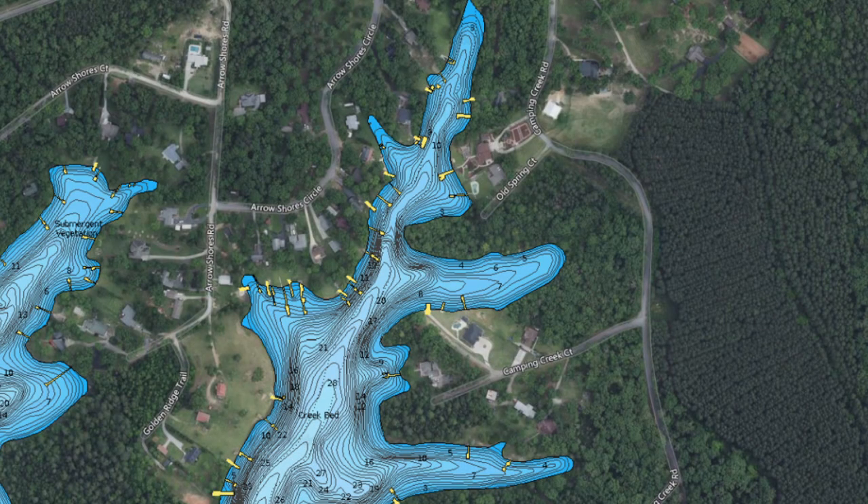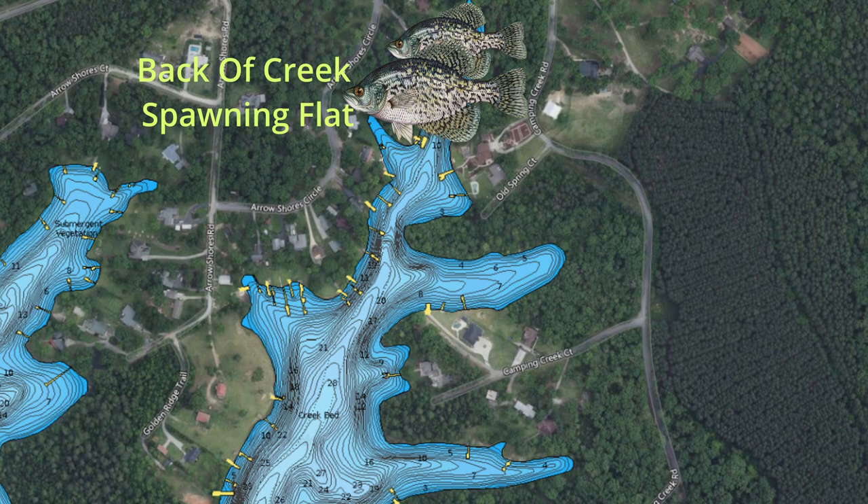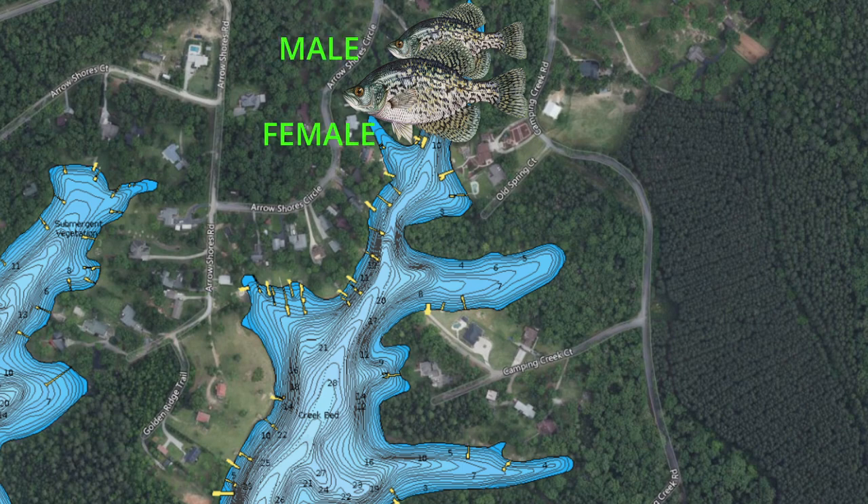We're going to break down post-spawn crappie fishing. Take this creek for instance — right now you're either in the middle of the spawn, the spawn's just starting, or you're at the end of the spawn. I'm going to explain that really quick, then we're going to dive into the four ways that I love to catch them — the easiest ways and some of the hardest. You've got fish in the back of this creek in the spawning pocket. You can go to Navionics and find somewhere on your lake that looks kind of like the picture I'm showing.